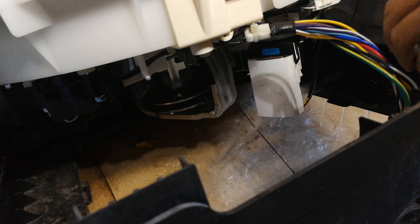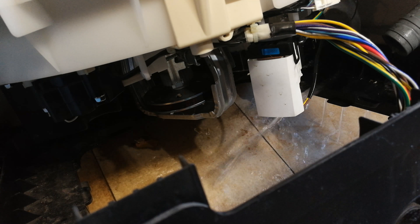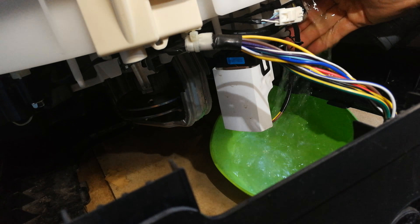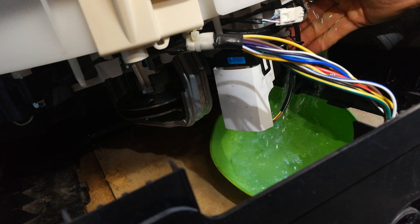All right, so as you can see I released that — and water is spilling everywhere.